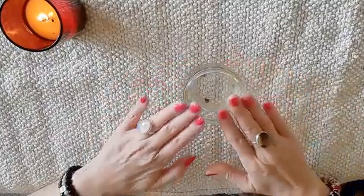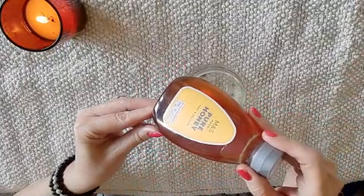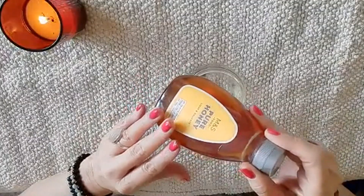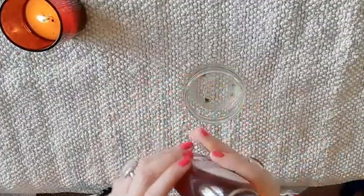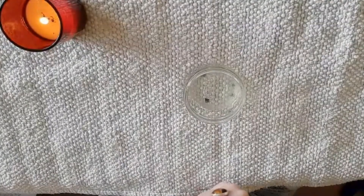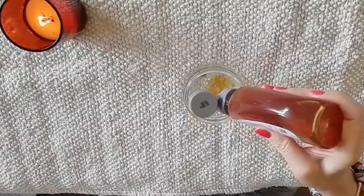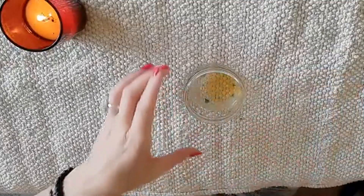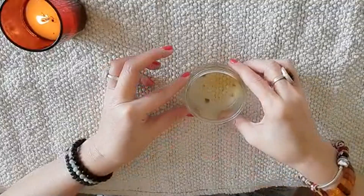Then what you're going to take is some honey — again a very common ingredient that you'll probably have in your kitchen cupboard, or if not you can find it at the shops. Take the honey, take the lid off, and squeeze in just a little bit — about a teaspoon. That's all you need. As you can see, there's now a little bit of honey in my lemon juice. Pop that down and get a spoon.